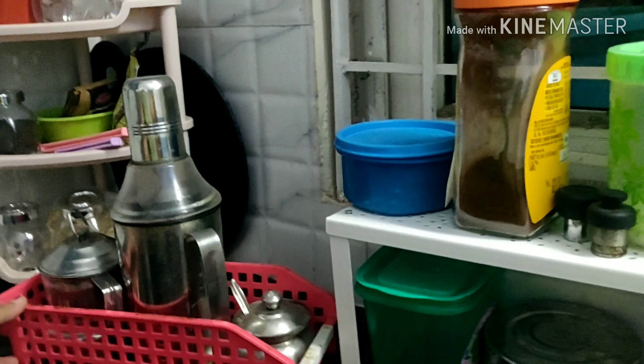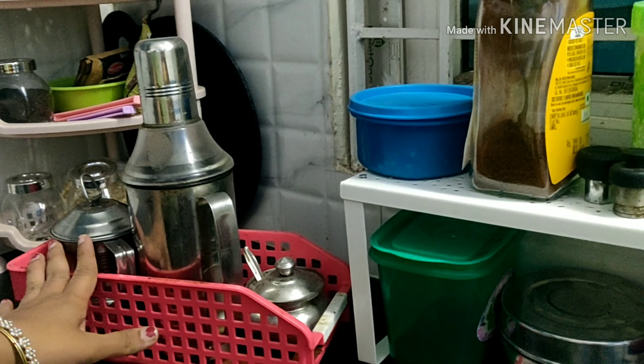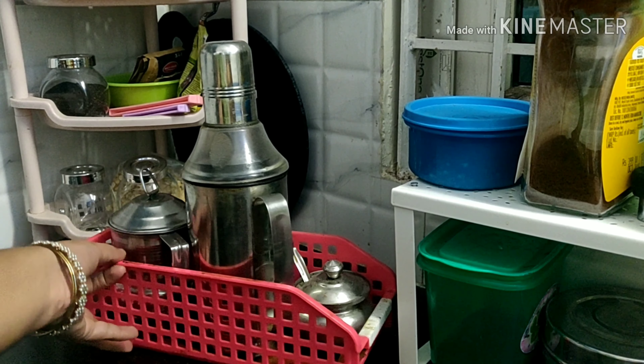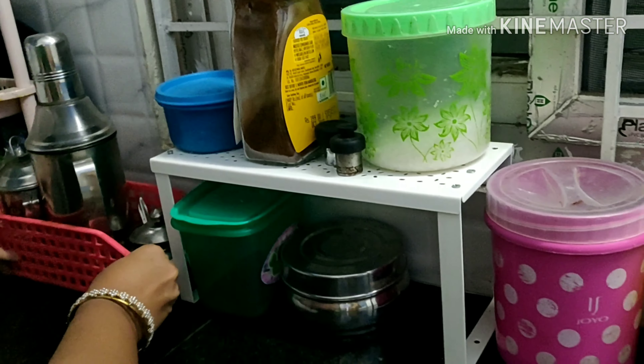This is a multi-purpose hanger. This is from D-Mart. This is a nano-basket, also from D-Mart. This is a 3-tier organizer, also from D-Mart.